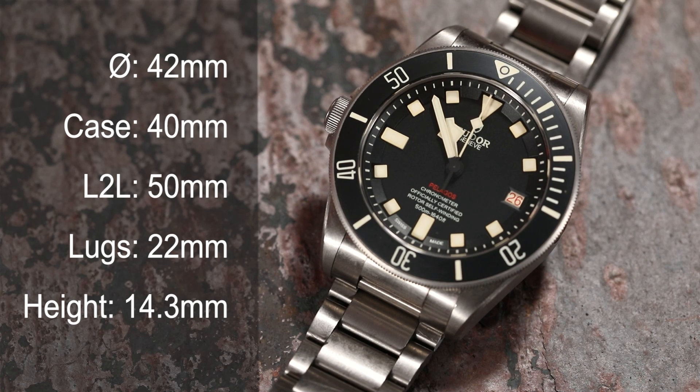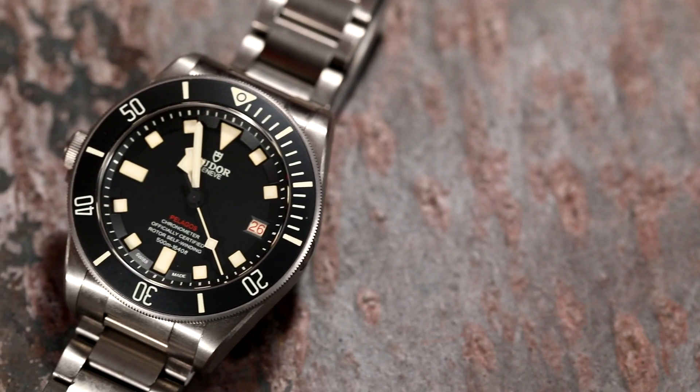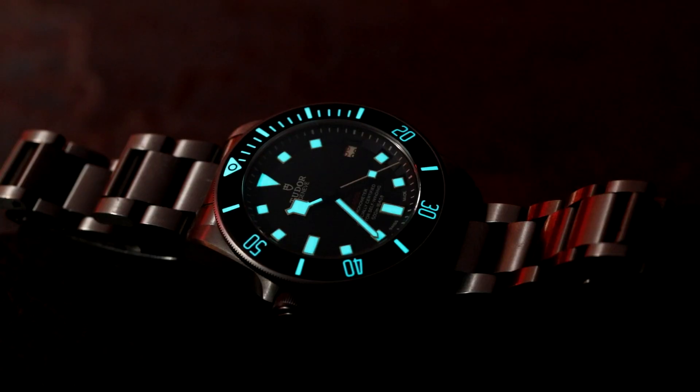Measurements: 42mm diameter, 40mm case, 50mm lug-to-lug, 42mm bezel — extremely wearable. 22mm lug width and 14.3mm thick, so it's not too tall. Not as thin as the Breitling Superocean but has the same dive specs and is still very comfortable. The material is Grade 2 titanium for the bezel and bracelet. Grade 2 is harder than 316L stainless steel and is not prone to rust like Grade 5, making it more suitable for a diver.